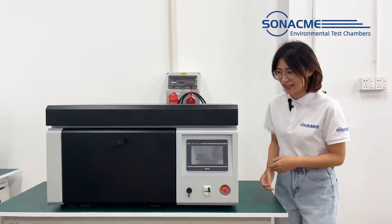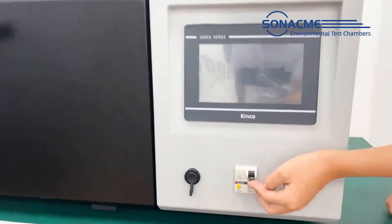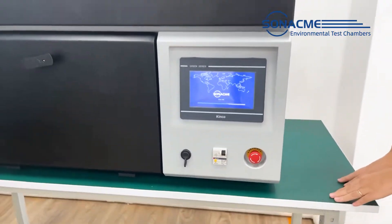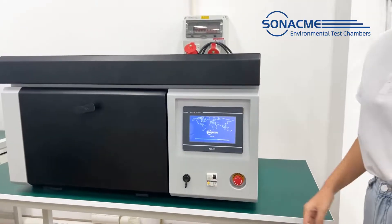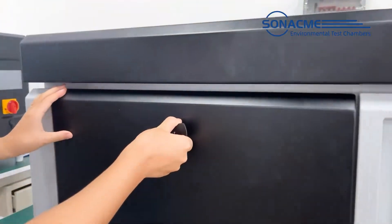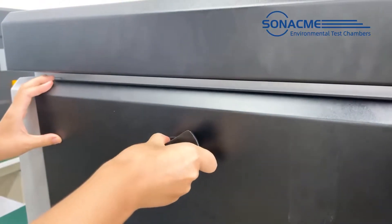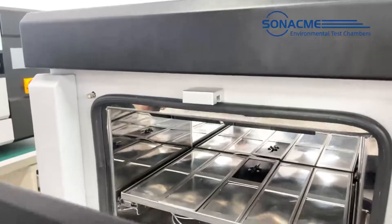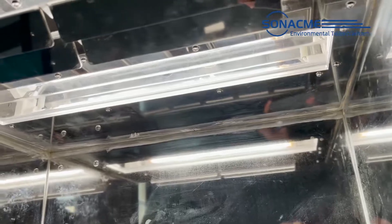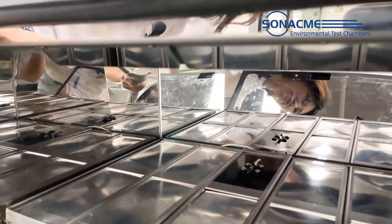Now we can start the machine. Power on switch. Let's see the test area — open the door. We can see the ZLAN lamp is on the top of the chamber. It is equipped with a 1.8 kW air-cooled ZLAN lamp.